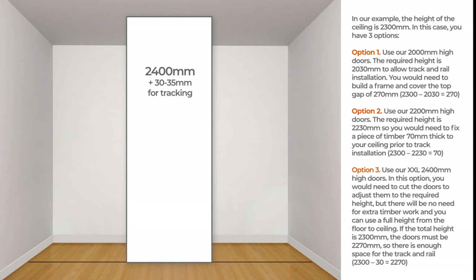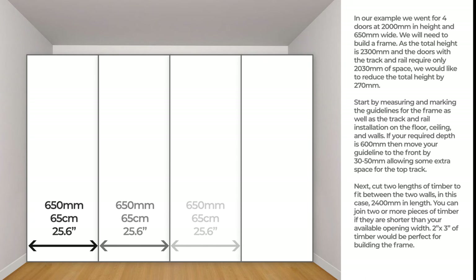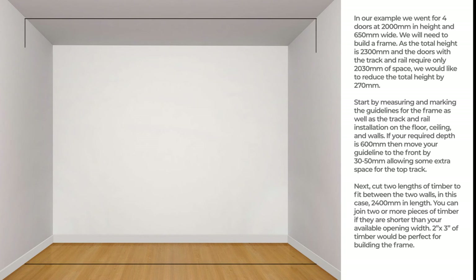If the total height is 2300 mm, the doors must be 2270 mm so there is enough space for the track and rail. In our example, we went for four doors at 2000 mm in height and 650 mm wide. We will need to build a frame. As the total height is 2300 mm and the doors with the track and rail require only 2030 mm of space, we would like to reduce the total height by 270 mm. Start by measuring and marking the guidelines for the frame as well as the track and rail installation on the floor, ceiling, and walls. If your required depth is 600 mm, then move your guideline to the front by 30 to 50 mm, allowing some extra space for the top track.